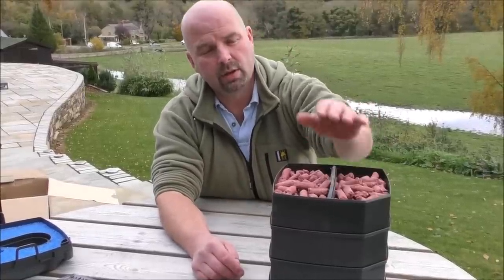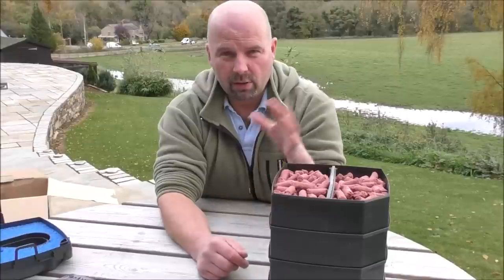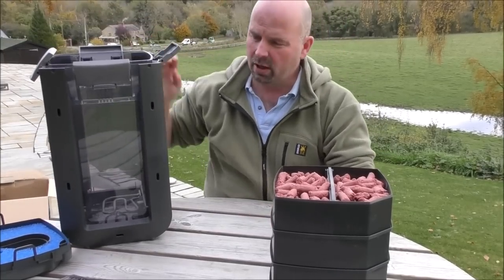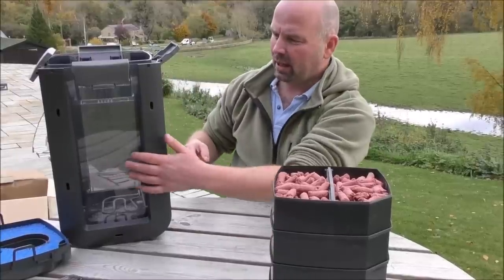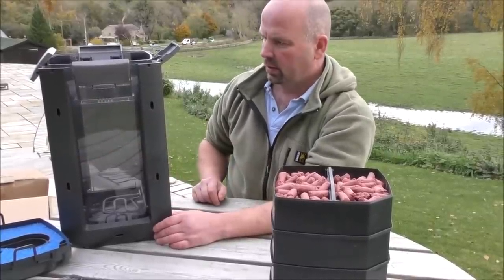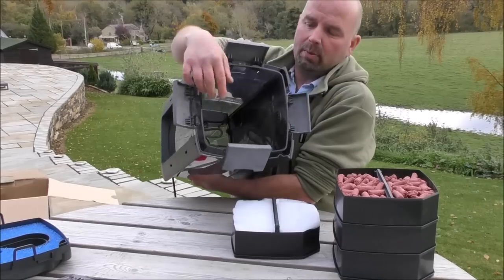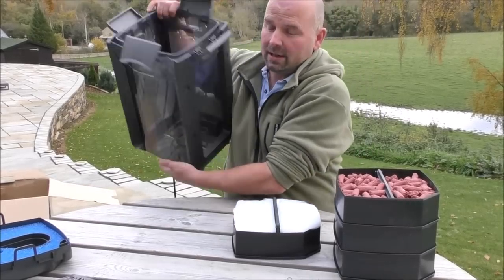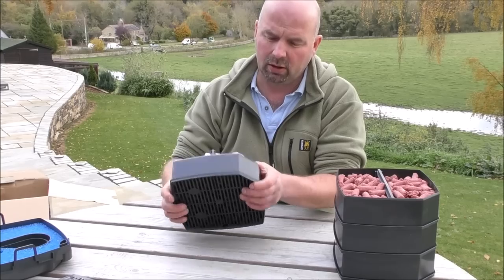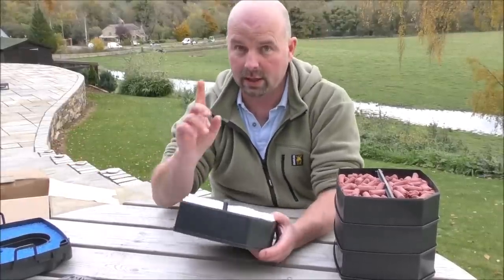I've managed to fit just over 1.6 kilos of BioHome Ultimate into each of these three upper trays, so that's around 5 kilos in total, which is actually more than I thought would fit. However, the water goes down the pipe that's fixed to the side — which is good, that is a definite genuine improvement over the Pro 4 Series, which had it going down some cock-and-bull thing on the side of each tray that was manufactured terribly and didn't fit together. That is a definite improvement.